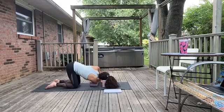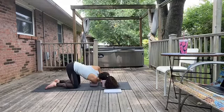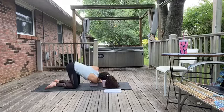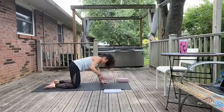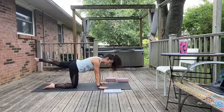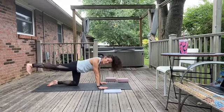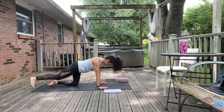Getting each leg a little more lengthened out, let's take an inhale and stretch the right leg long behind us. Point those toes down, engage your core, arms are strong. Exhale, lower down. Inhale, lift the left leg long. We're just lengthening that hip flexor. When we point our toes down, that helps to make sure our hips are square and in the proper alignment. Exhale, lower.